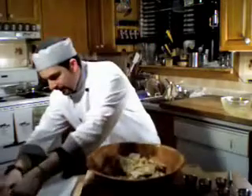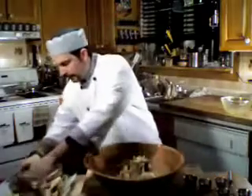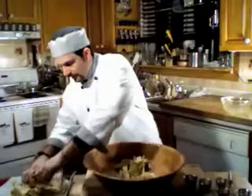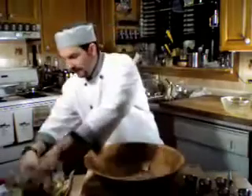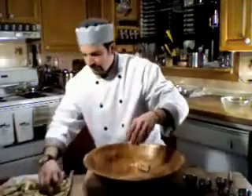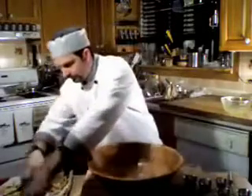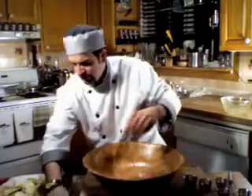Now I have a parchment-lined cookie pan here. Put that on. It doesn't have to be spread out too evenly, just do the best you can. It smells so good, and even alone, just to eat it like that — super good. So we put that in our oven.